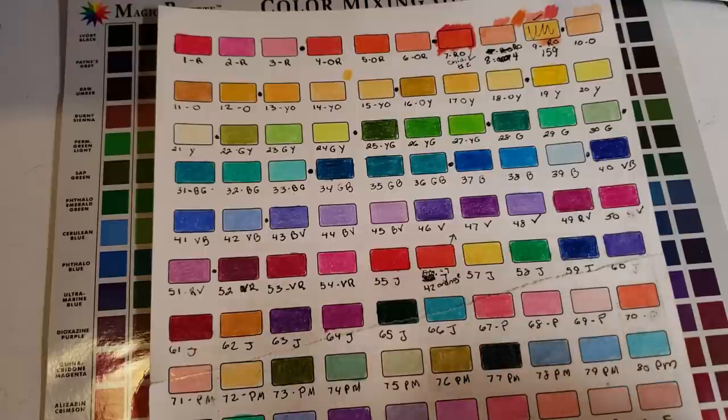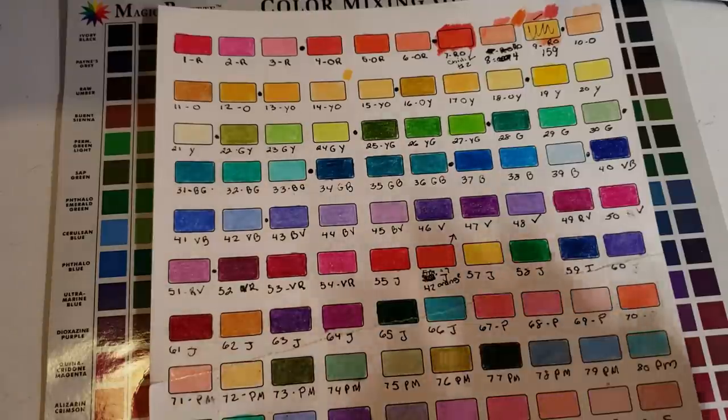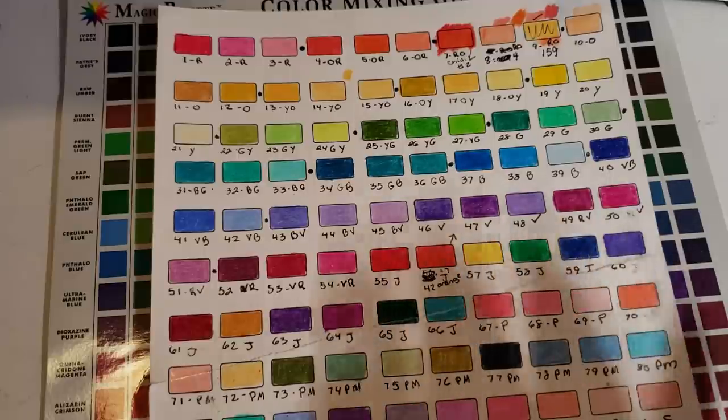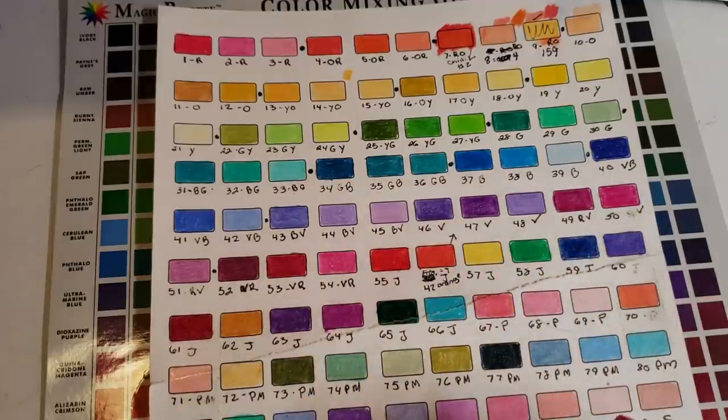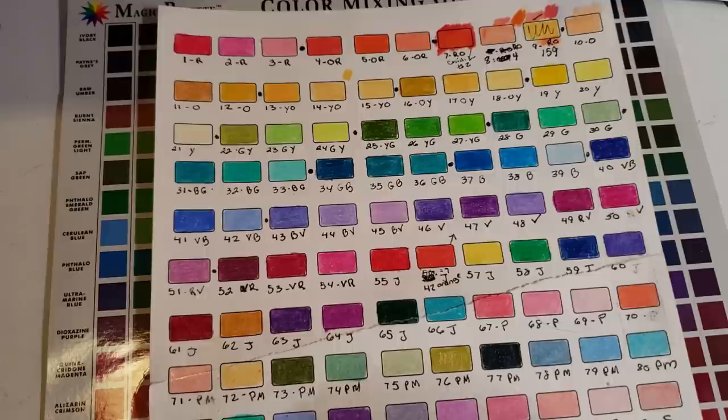Starting next week, the paperwork for the second class is going to be in my Etsy shop. You're going to get the actual picture — a black and white of what the picture should be — plus your reference picture. Everybody will be working from the same reference picture and the same sketch. The lessons are going to be public, but the paperwork is very important because to follow along and do what I'm doing, that's where you use your paperwork.